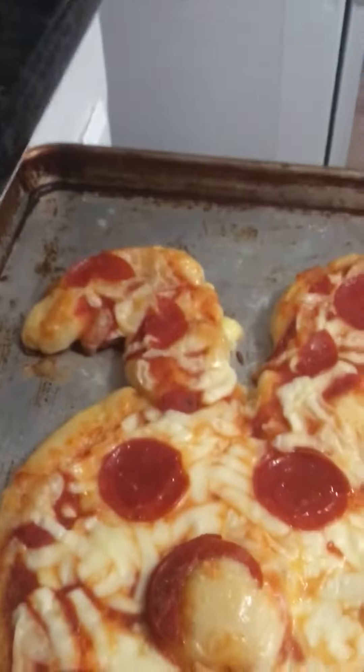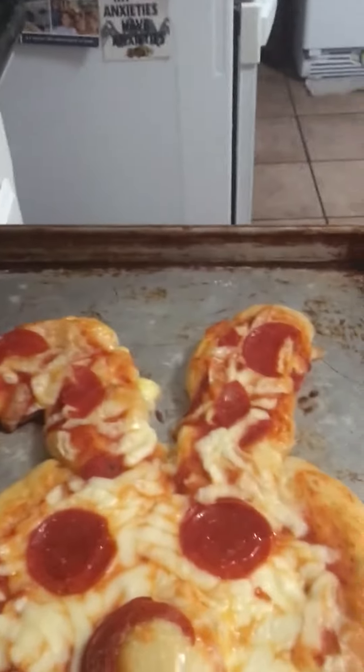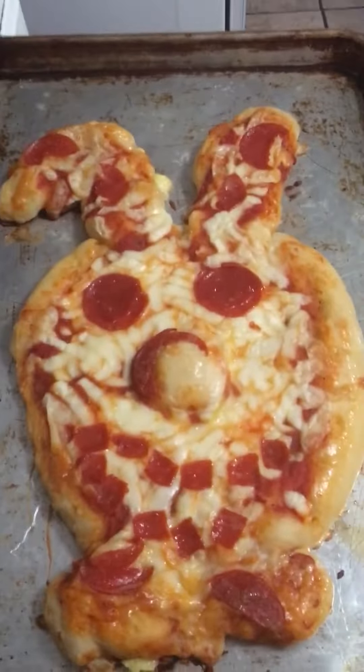It kind of looks like Spring Bonnie — well, that's supposed to be him. Bye!